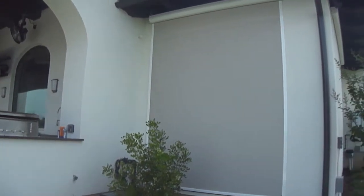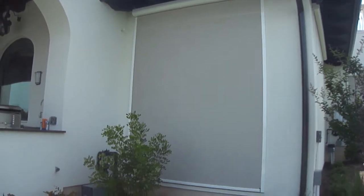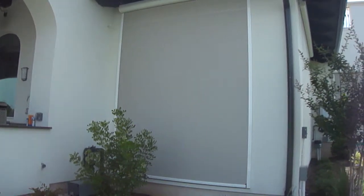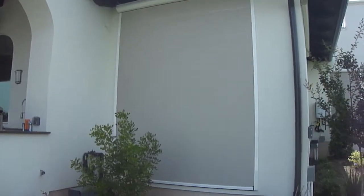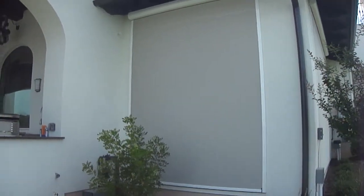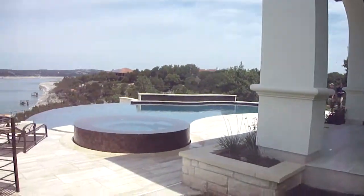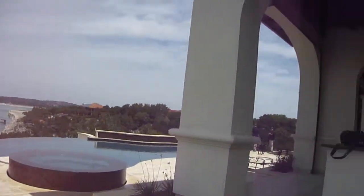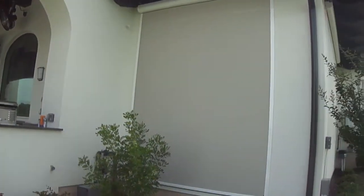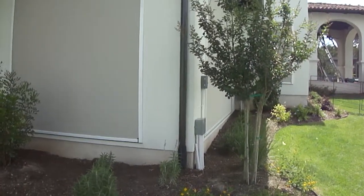Hello, this is Mark from Cortina Shading Systems, here at a customer location where we completed the installation of 13 of our exterior motion screens. I want to show you this beautiful home — it's amazing. Look at this view over the lake here. Beautiful pool. The home is still almost complete, but I'm going to be demonstrating today some of the product that we installed.